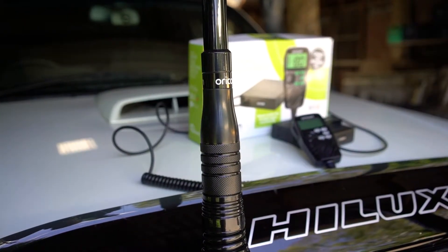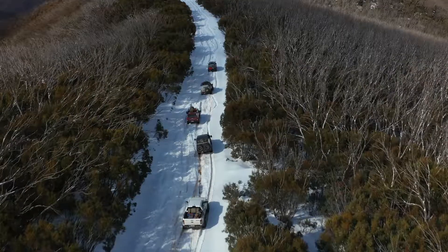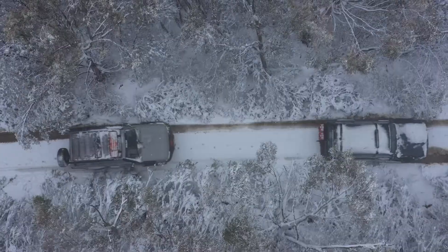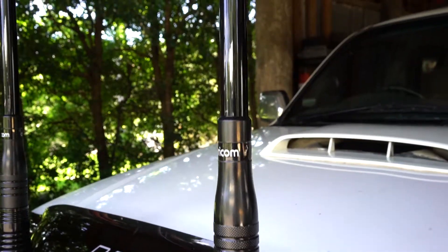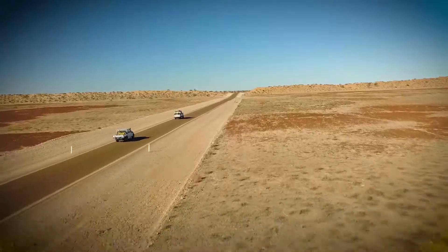Before now, you used to have to choose one antenna for your UHF — a 3 dBi antenna that works best in hilly areas but not as well on flat terrain, or a big 6.5 dBi antenna that works best on flat areas but loses range in hilly areas.